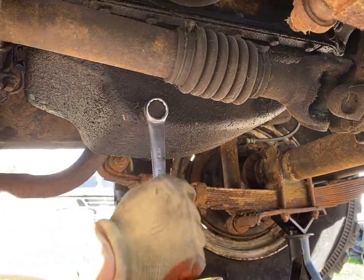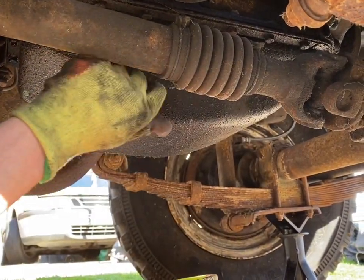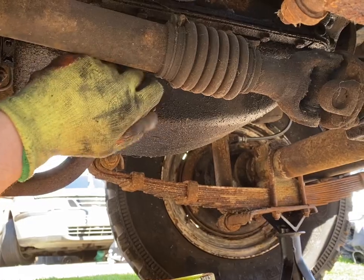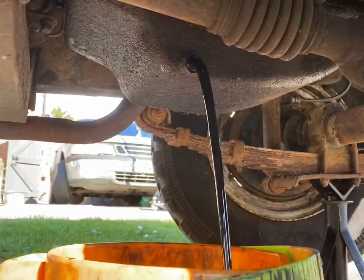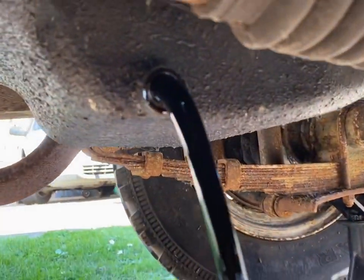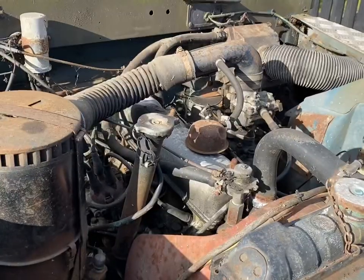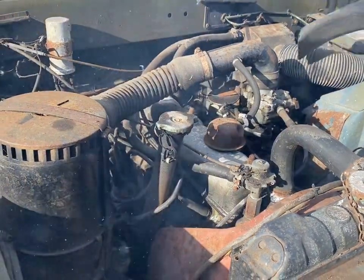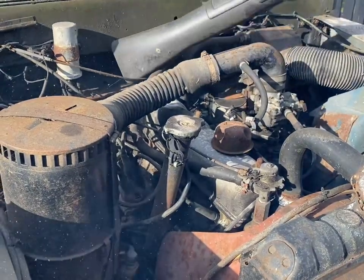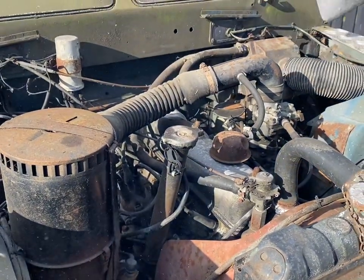Before I go any further under the engine bay, the oil needs to be drained from the sump. Doing this first will allow time for it to drain fully. Now the oil has been drained, we are just using a leaf blower to blow most of the debris out of the engine bay before we remove anything.